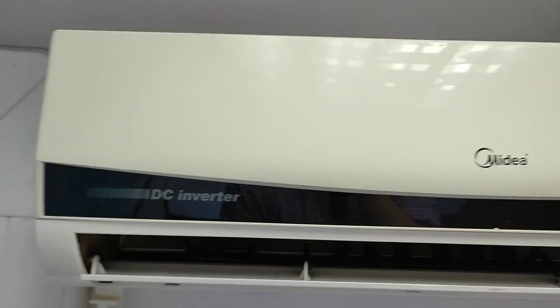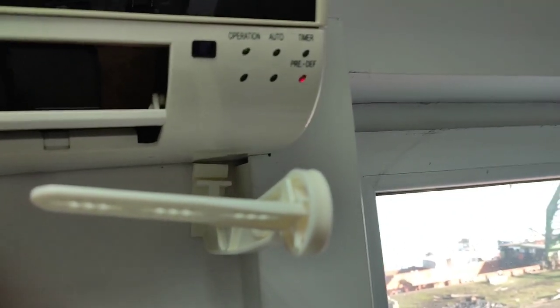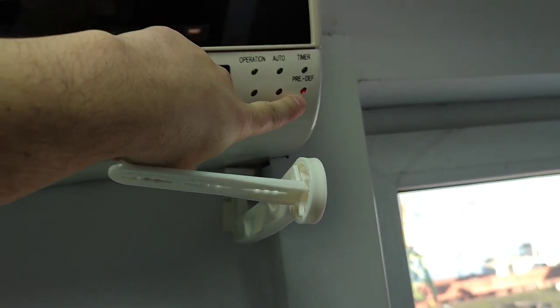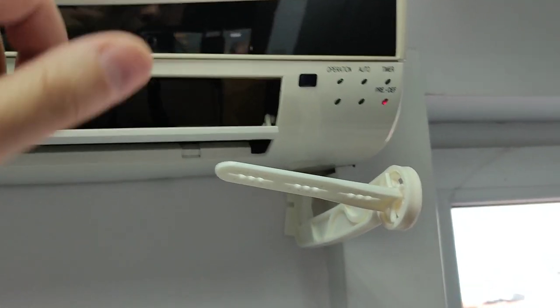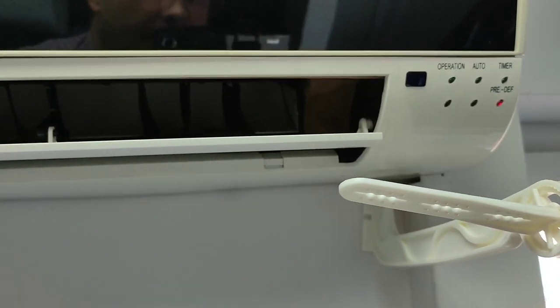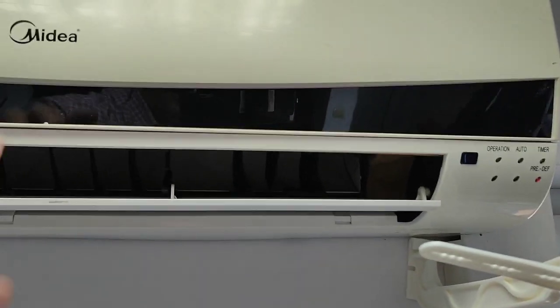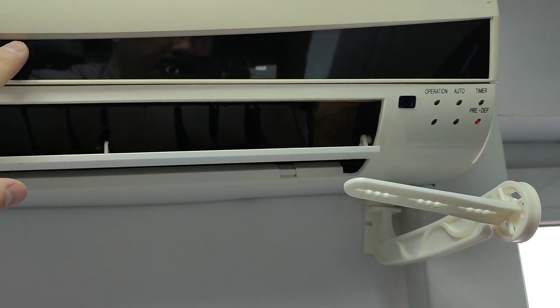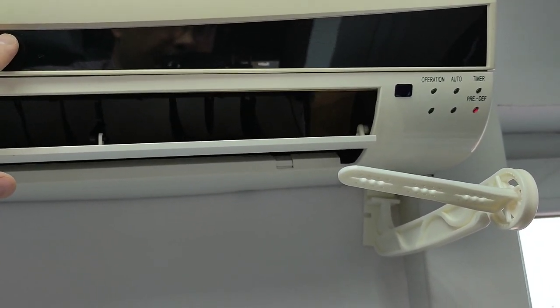Hello dear friends, today I will show you how to repair your air conditioner for the price of just one dollar. This is the air conditioner — it's a split type unit, brand Midea. Now I will show you what is the problem. I just plugged it in the power and I will let it finish the pre-defrost function, and then you will see how it will show a fault. I will show you how to fix this issue super easy — this procedure can be done for almost every brand and model of split type air conditioners.